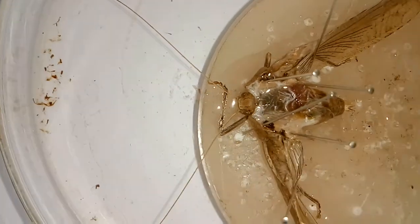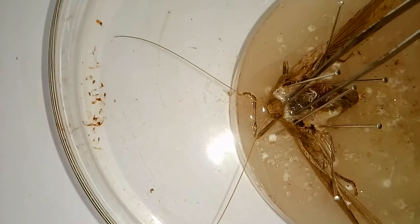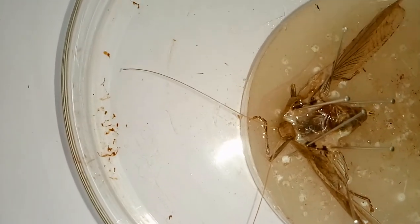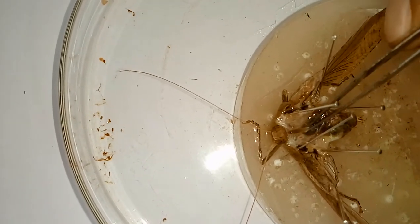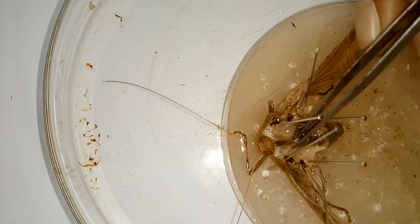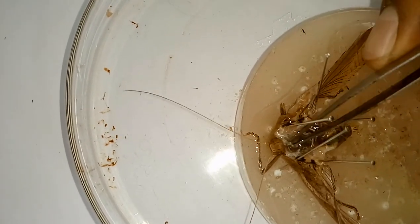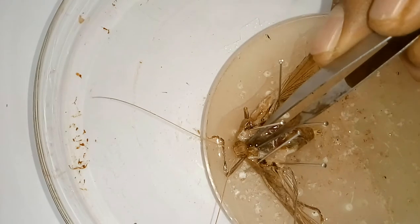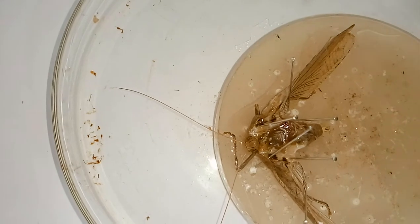Before removing the gut of the grasshopper, we have to look at the neck region. From here, pick this black structure — this is the gut. The first part is known as the crop or stomach of the insect. Here, this small thin tube-like structure, clearly visible, is known as the esophagus, which lies along with the mouth cavity. Just remove it from this portion using your forceps carefully.